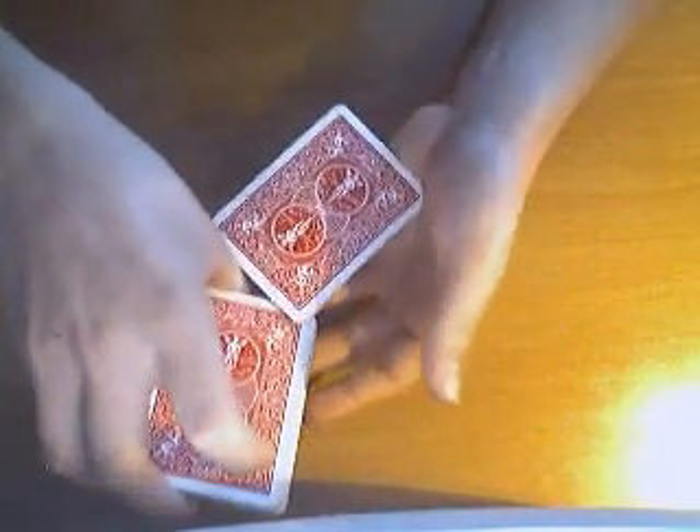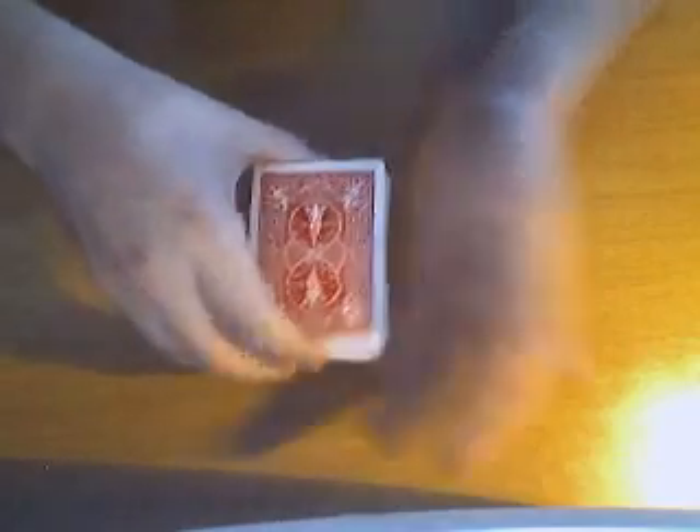So you lift it up, put it there, and you swing it around and catch it. Now in slow motion it's a little bit hard, but if you do it quickly you can see that it spins around. So you got to practice this motion first.